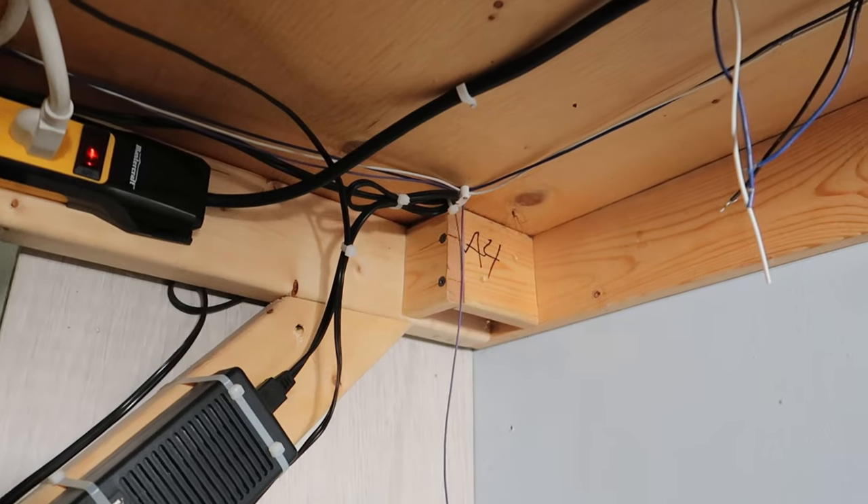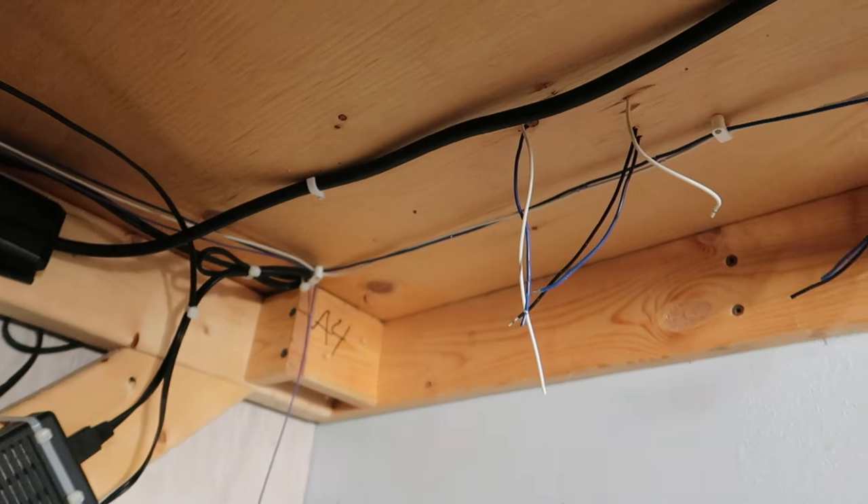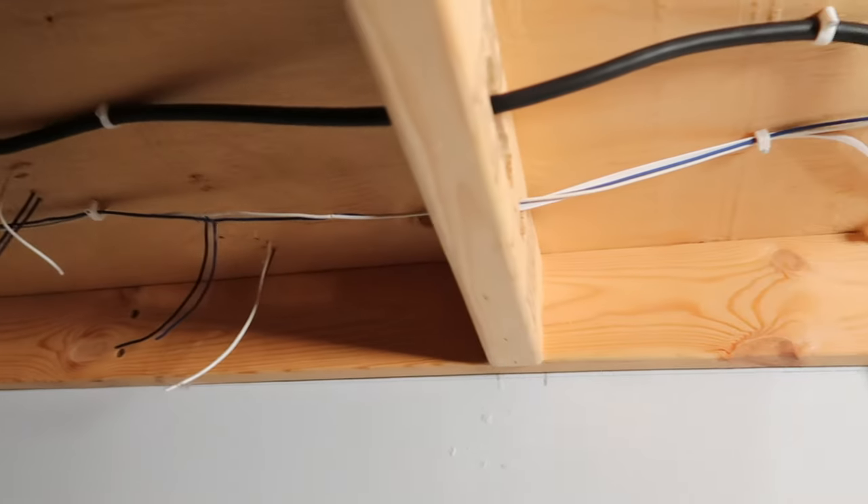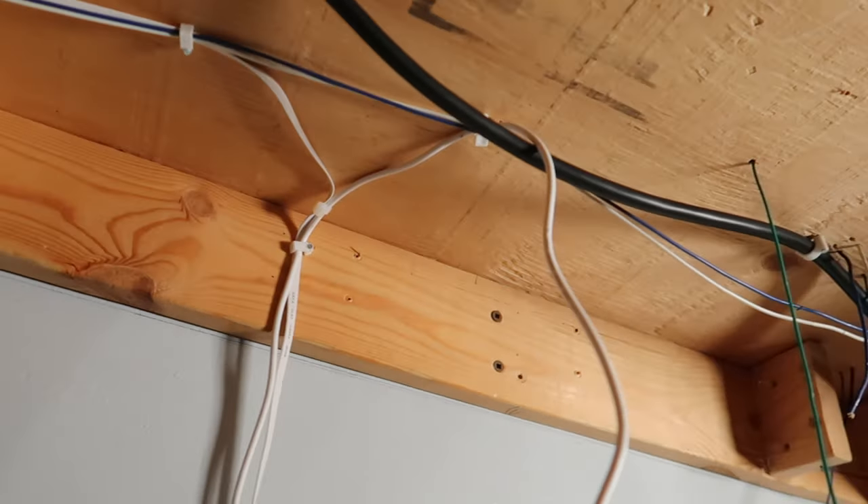Here's another shot of underneath the layout where the coal mine section is — again, just me dropping down the feeder wires so that way I can attach them to the bus line.